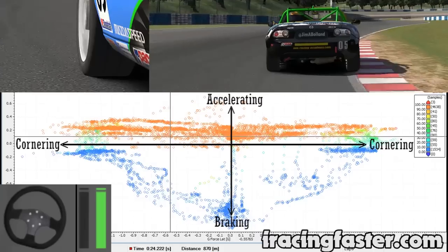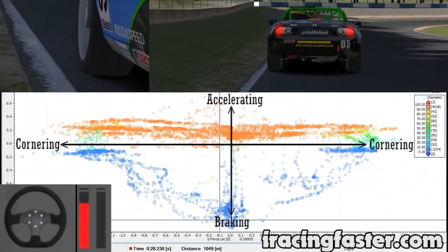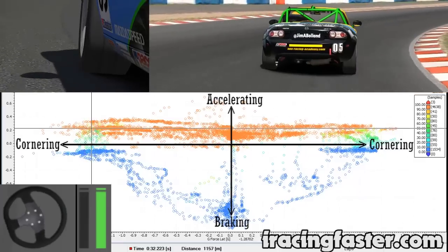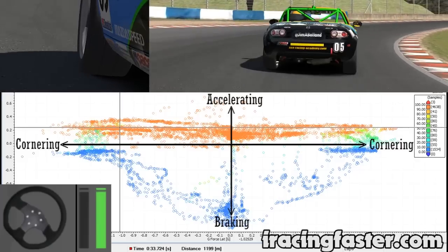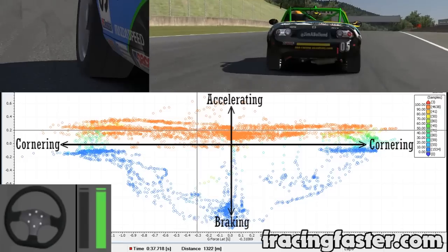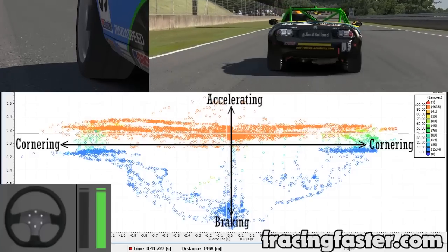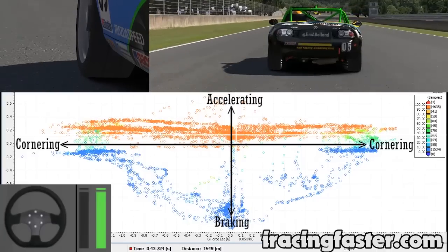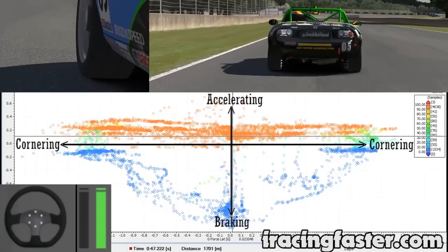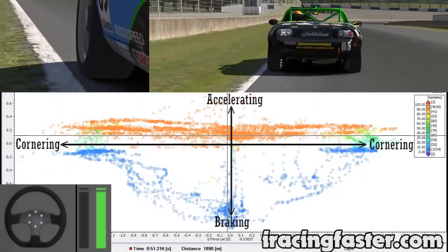As we pick the lap up coming into the hard right-hander, you should see 10 out of 10 braking — the cursor is right towards the braking area. Very quickly you can see it running along the outer edge between braking and cornering. We're now into an acceleration phase where we're doing acceleration and cornering at the same time, and as we straighten out the wheel, it starts to centre more and more towards just acceleration. So we're on the back straight, pretty much accelerating with a small 0.5% cornering force, which could be due to the camber or slope of the road. We're coming up to a hard braking zone — watch it go towards full 10 out of 10 braking and then switch into braking and cornering.